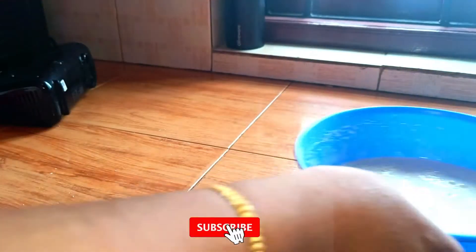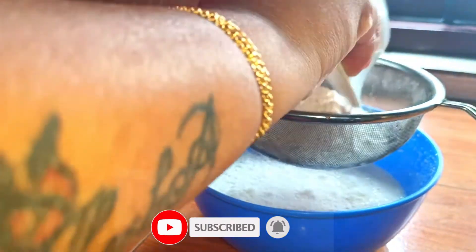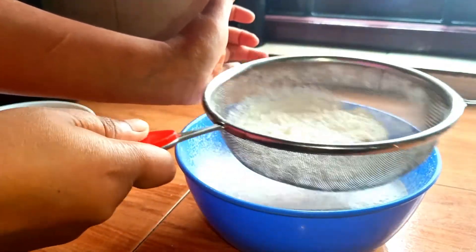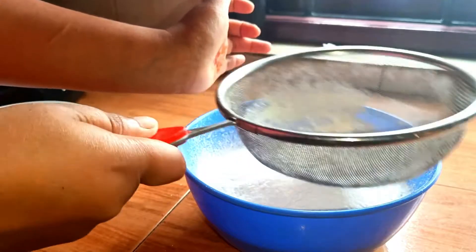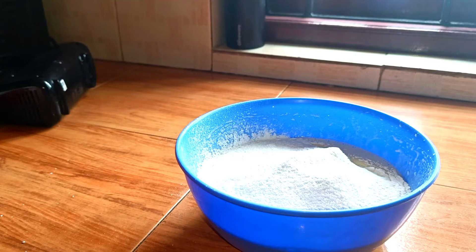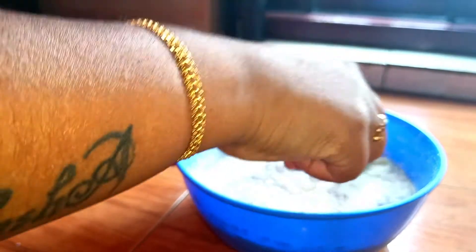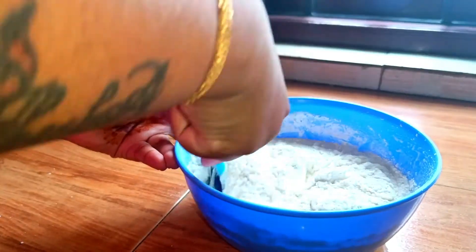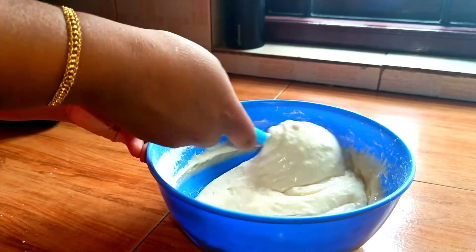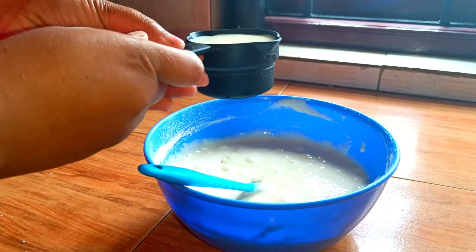Now I am going to sift the flour and put it in the pan. Add with a spatula and mix it with a cut-and-fold method. Mix it well.